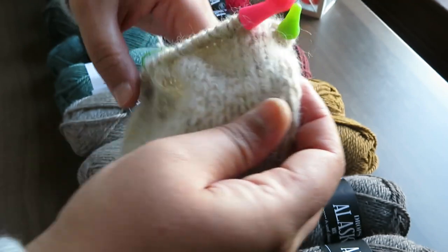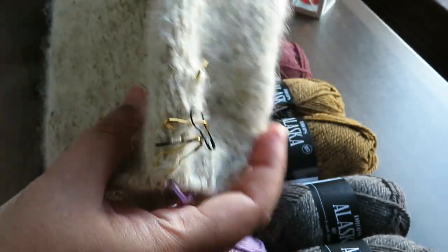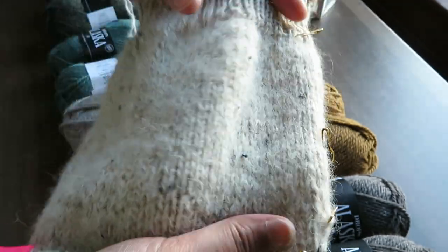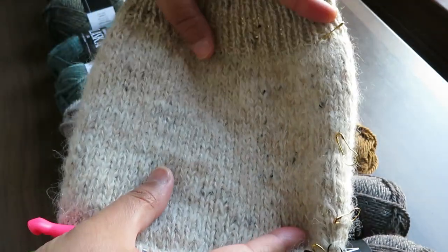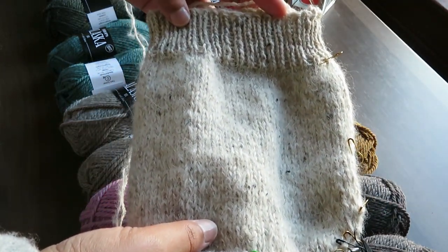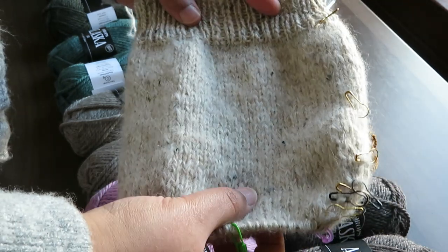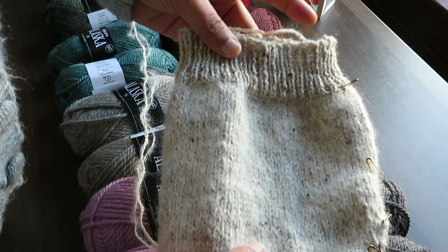On this side I've started two decreases, but from here I've started the decreasing from this point. So this has this kind of shape now. For leg warmers, I'm going to go on with them and at least make one and see how it goes.